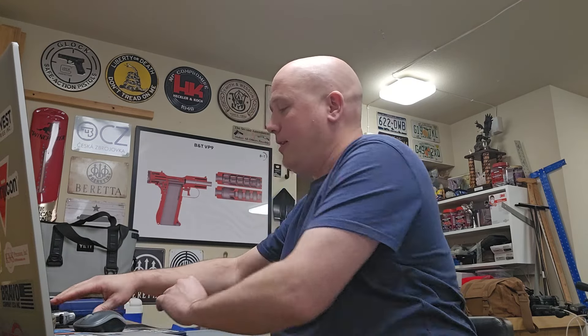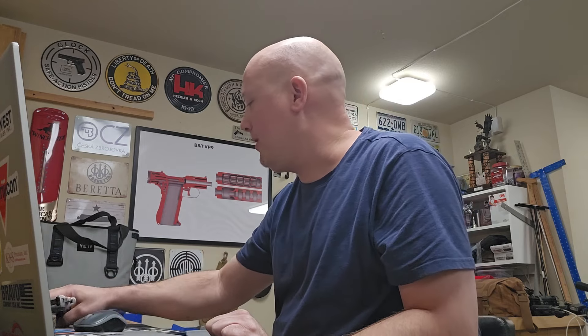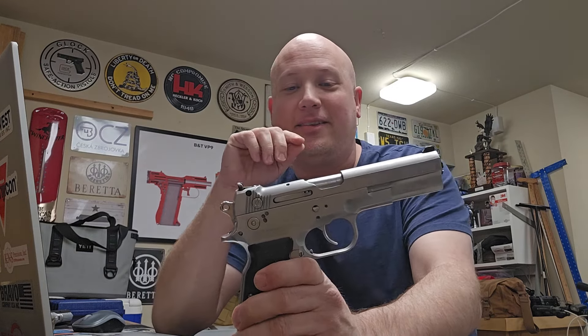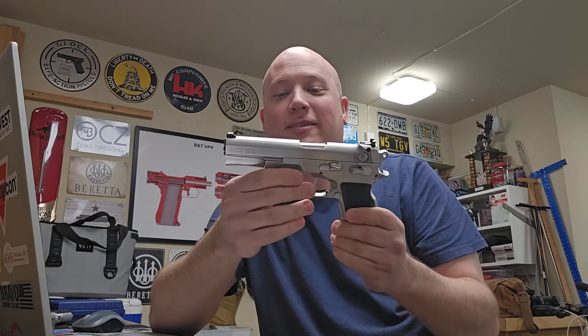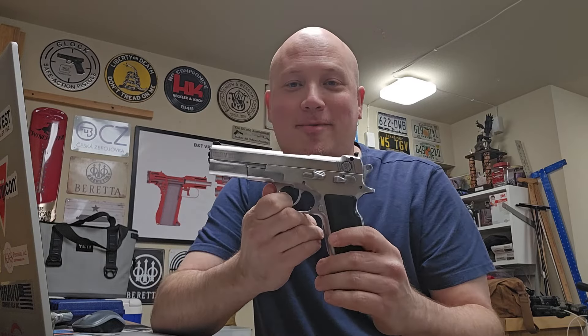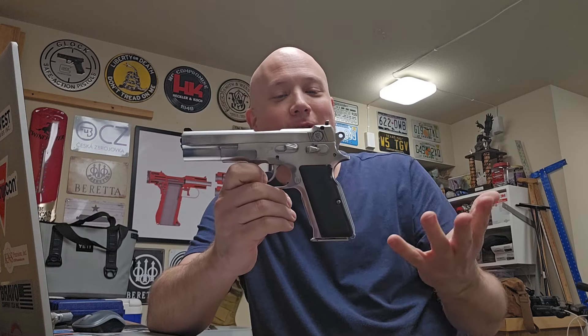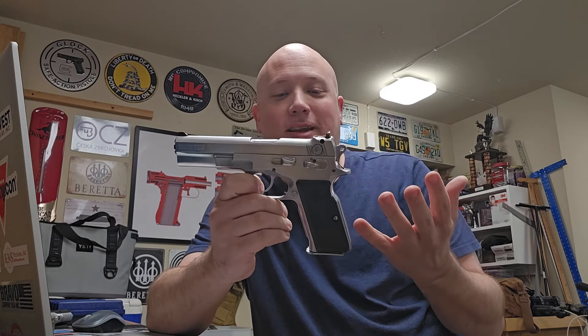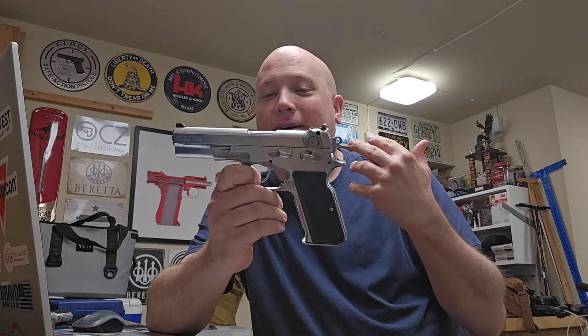The next one, we'll keep in the vein of the 10mm stuff. We have the OG of 10mm — the Bren 10mm. I have never gotten to handle one of these in person. I have seen them, and this is really, really cool. I guess this is kind of like the Miami Vice gun. Semi-automatic, double-action, single-action, chambered in 10mm, stainless steel.